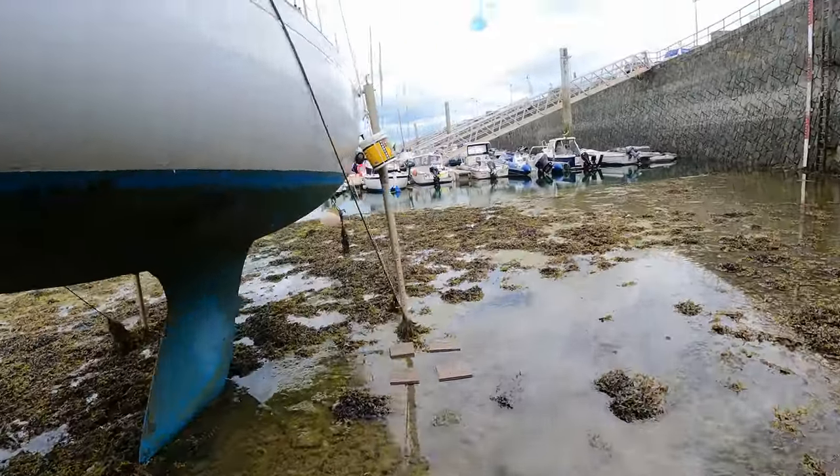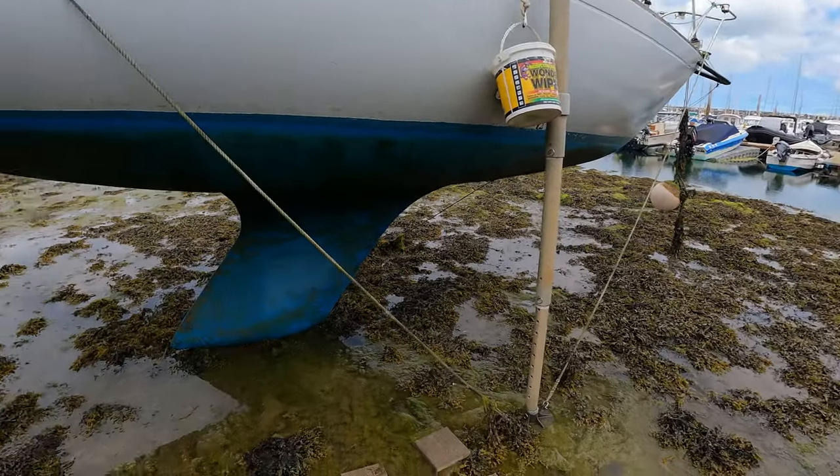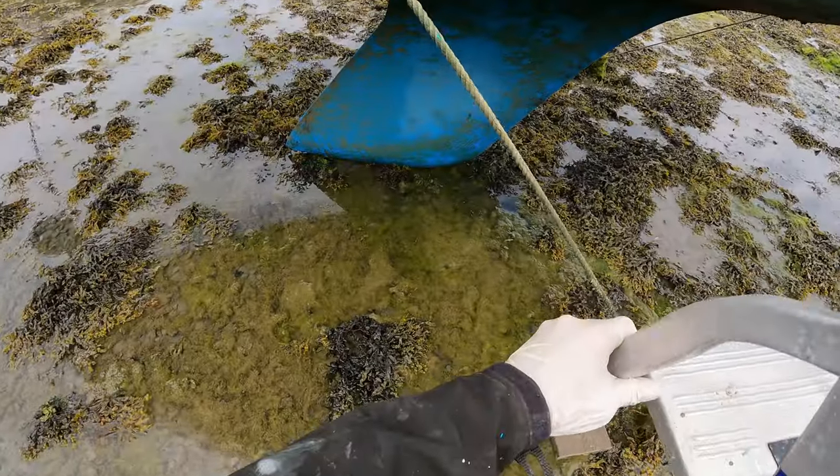I probably need to work out how long I've got before my car floats away. Low tide's ten to three, and it's about half one, so we've got a little while.